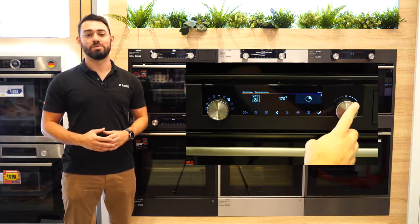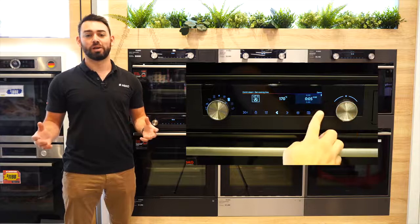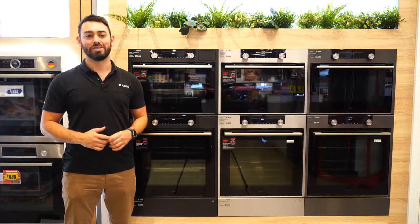That's it for combi steam settings. It's not all that complicated, but it will make your cooking taste even better. Let's go.